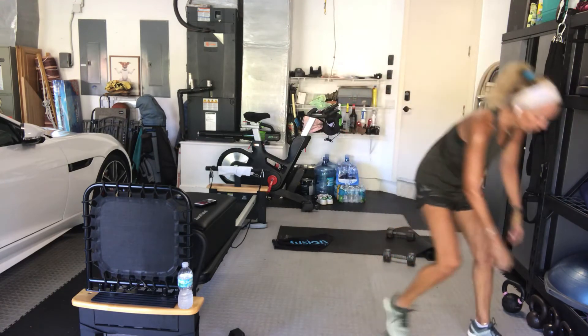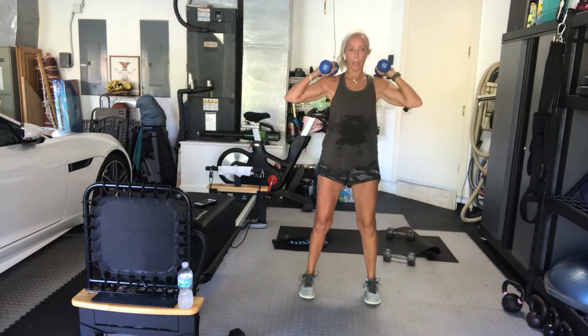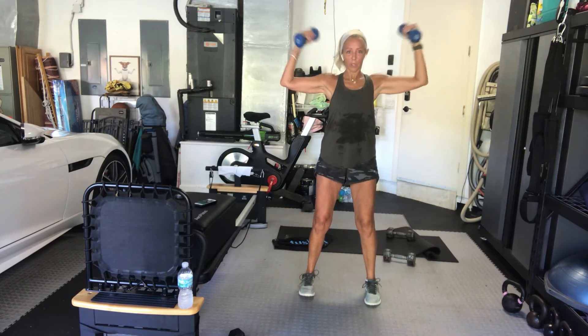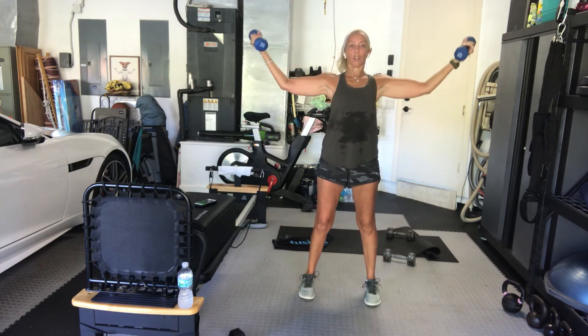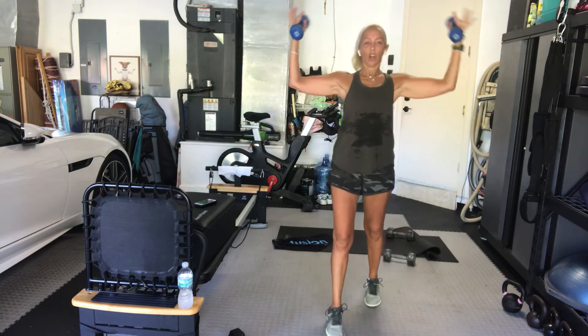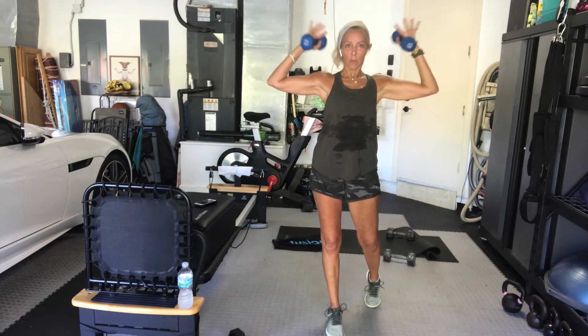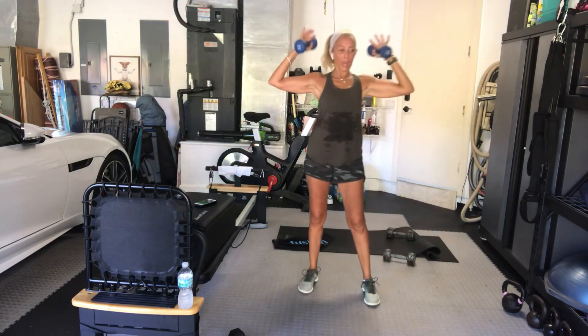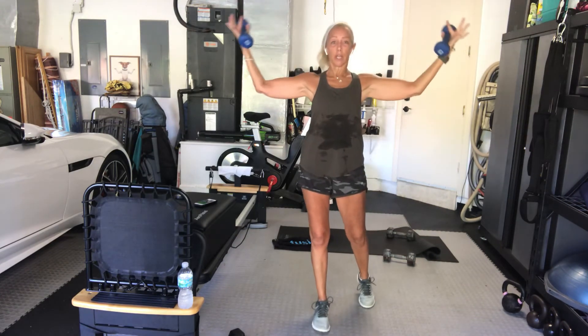Out to shoulder height. Remember, your shoulders are tired. Go. Out in, out in. If you have to go lighter, or if it's already too much, just use dynamic tension. Keep it going. We go right back to rows after this exercise — you've got 20 seconds.